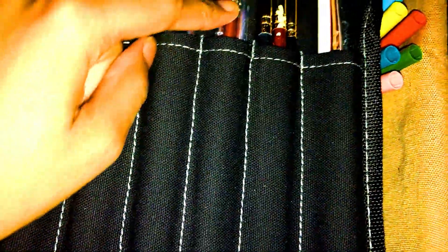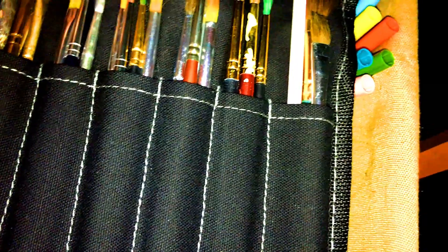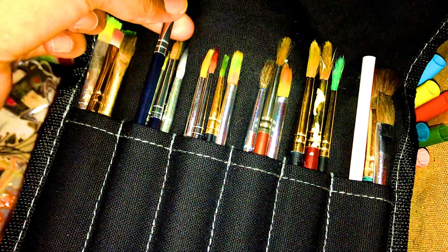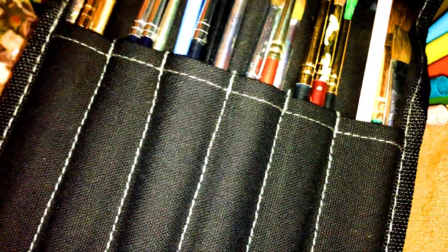Some of these are Winsor & Newton — the red ones were my mom's. The black ones are Wavs name brand. The silver ones — well, not all of them, but the blue ones are Artist Block name brand. And yeah, that's the brushes.